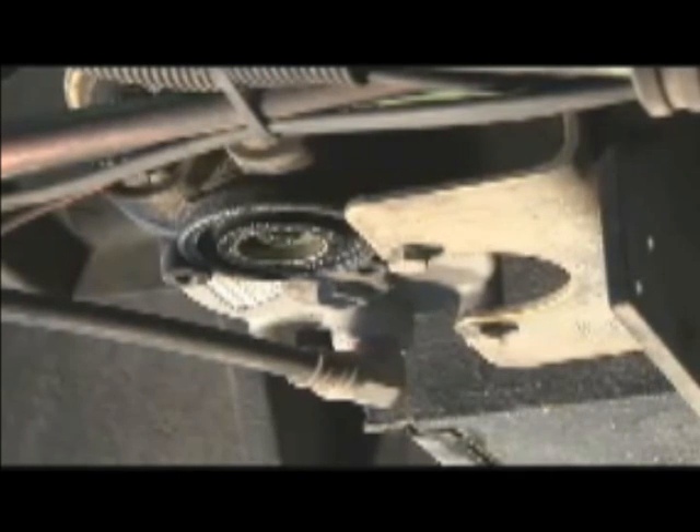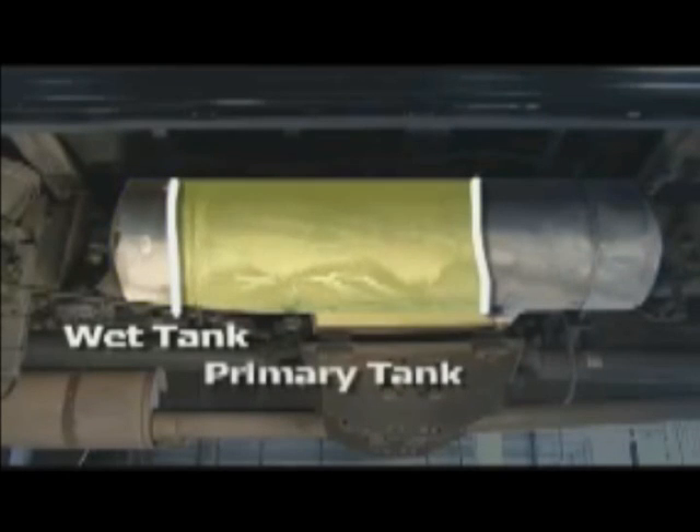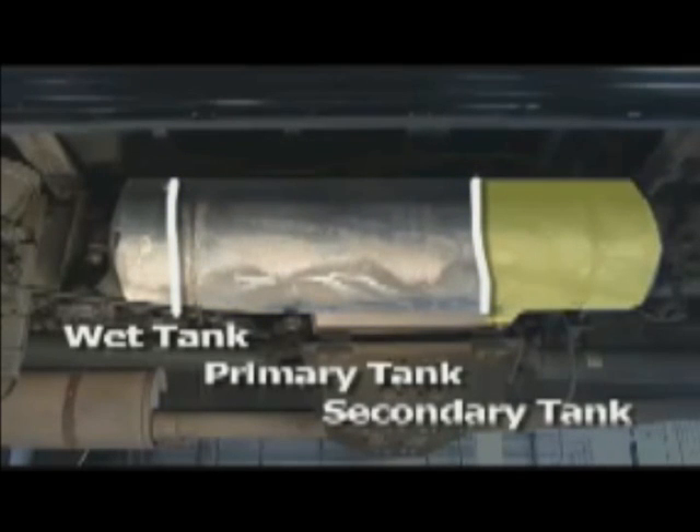Now let's return to the brake system. Moisture collects at the bottom of the air dryer, where it is periodically vented from the system by a blast of air. Next, the air is routed to a large storage tank divided into three compartments. The first is the wet tank, which supplements the air dryer and removes any remaining moisture. The middle compartment is the primary tank, storing air for the rear brakes. The third is the secondary tank, storing air for the front brakes. The primary tank is much larger because the rear brakes provide about 80% of the vehicle's braking power and require much more air.